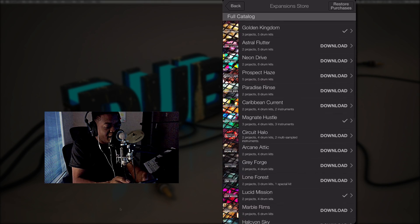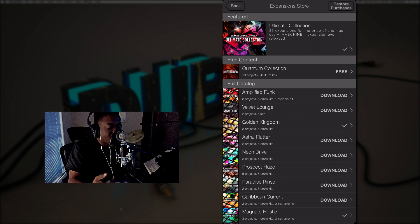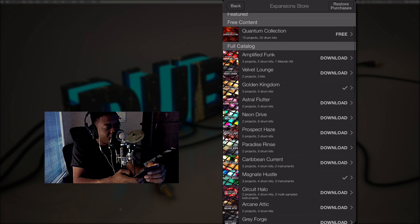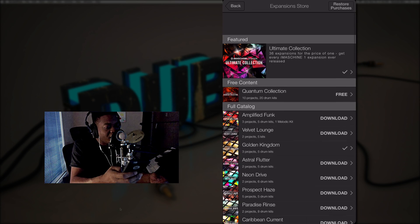I had quite a few drum kits that I purchased in the past with iMachine 1. I don't know if any of you guys have been experiencing problems, but with my iPhone 6s Plus I started noticing the app would not work — I couldn't hear any sound. If I went to the expansion store I only heard like a second of a preview and then it just wouldn't work anymore. I uninstalled and reinstalled, restarted my phone, but that wasn't the issue.